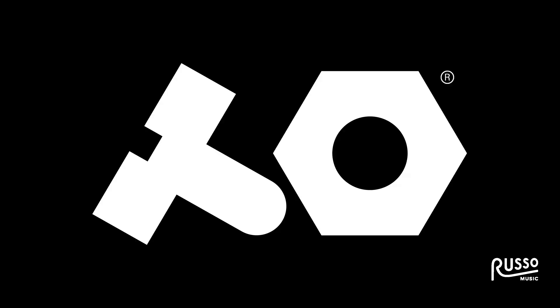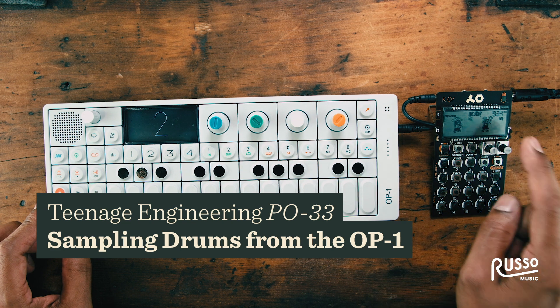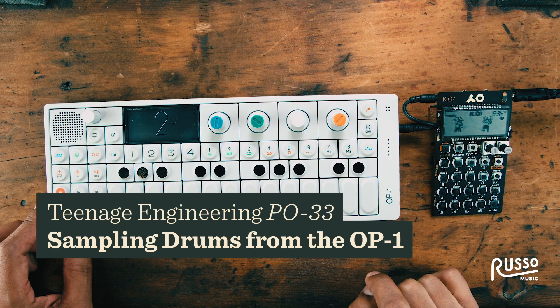Hi, my name is Mark. I'm with Teenage Engineering. I'm here with the OP-1 synthesizer and the KO, the PO-33 pocket operator.